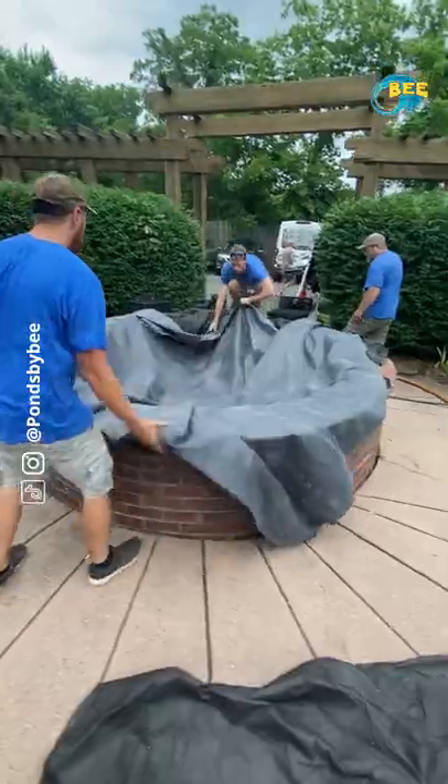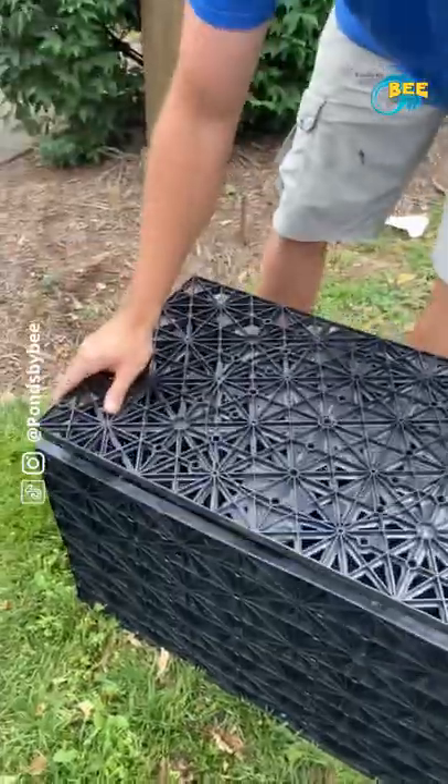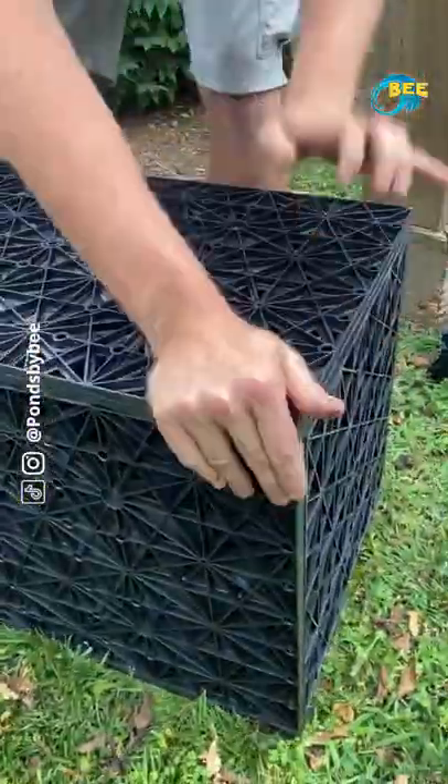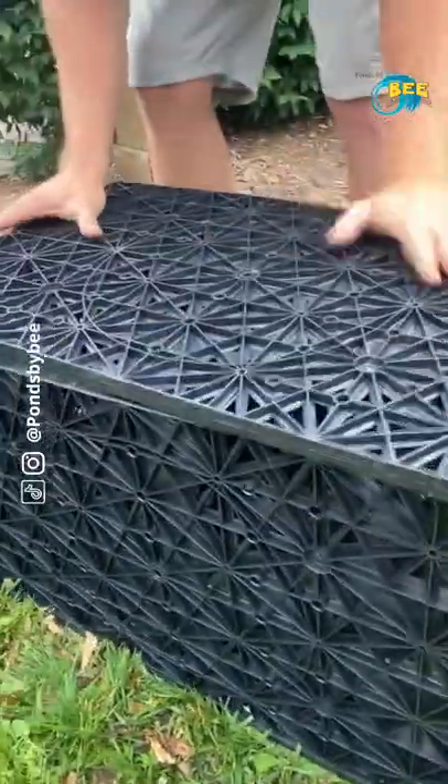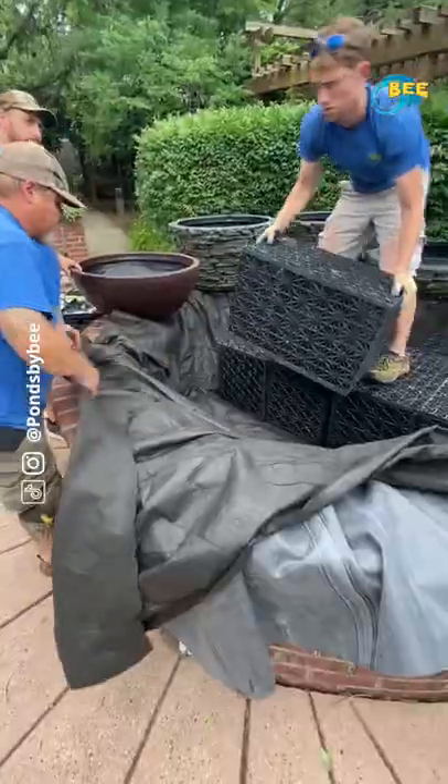Then goes the liner — we flatten it all out by walking around in a few circles. We have these plastic aqua blocks that we put together; these provide a stand our fountain will rest on top of and create a basin for water storage underneath. We'll fit as many of these as we can into the area.